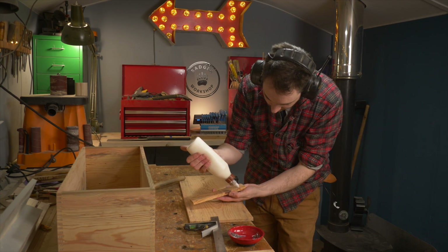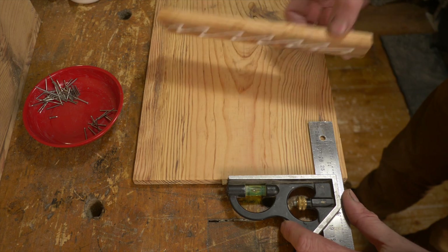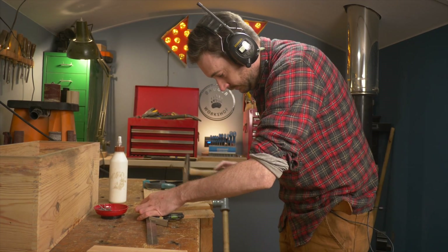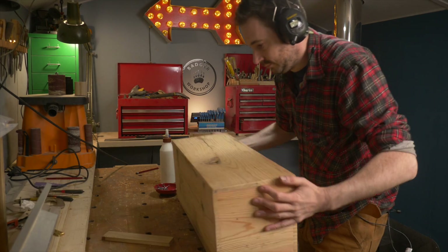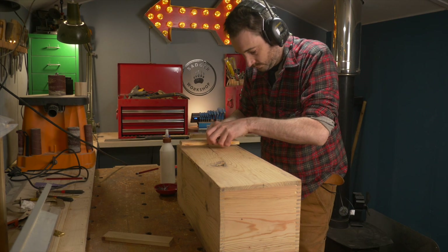I can now get these glued and tacked into place on the lid of the box. This is kind of reminiscent of old wooden ammo cases, which I think have definitely inspired the design for this. I get the case flipped over and 3 more pieces installed on the bottom that match up to the ones on the lid.